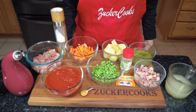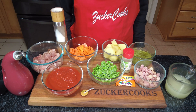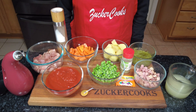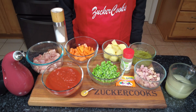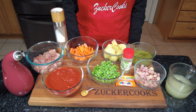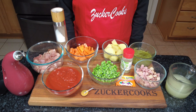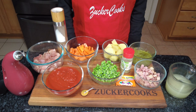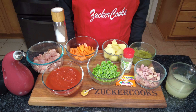Hello, welcome to my channel, Zucker Cooks. I'm Adela. Today it's a rainy day and it's raining cats and dogs. So what better than to have a nice comforting stew to warm up the body and feel comfortable while it's so miserable outside. So we're going to make a Puerto Rican chicken stew. This is the way I make it and I kind of came up with my own recipe, so stay tuned and let's get started.